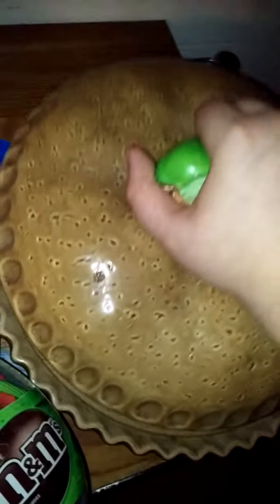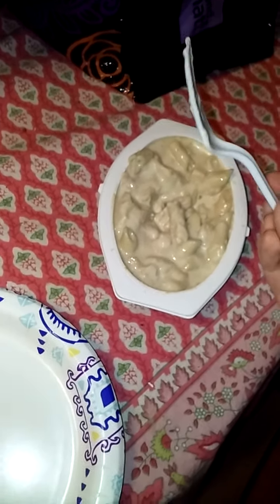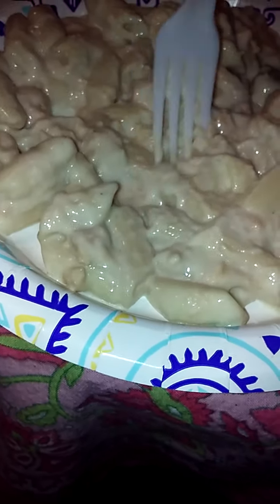So I'm gonna go ahead and get a plate and pour the pasta in, and then we're gonna mix it up. Let's go ahead and stir this around. There we go. So now I'm gonna wait for this to cool off and we're gonna try this.